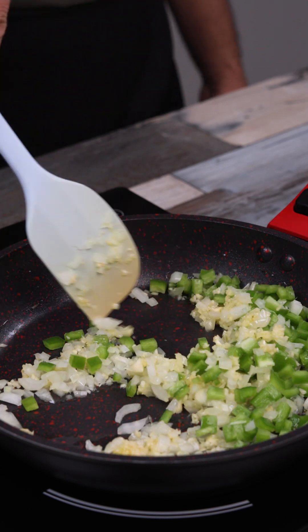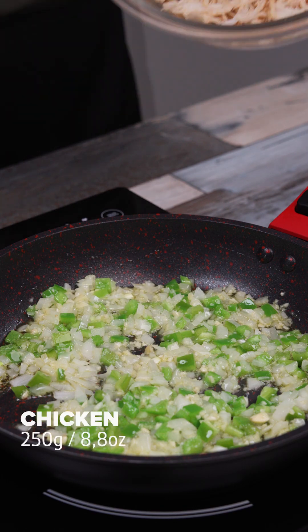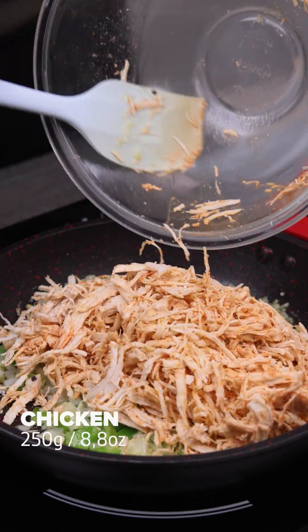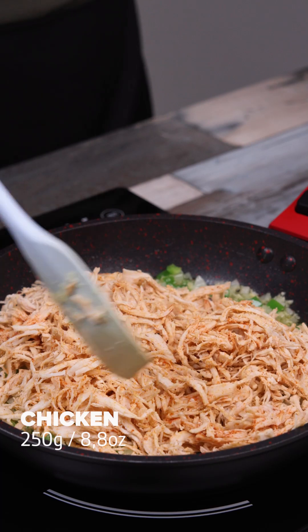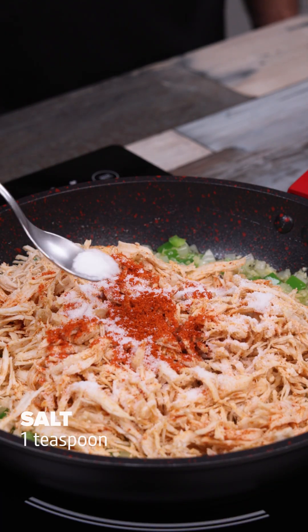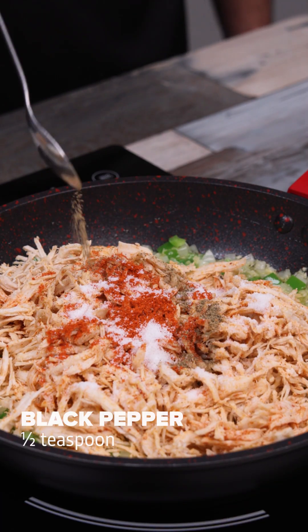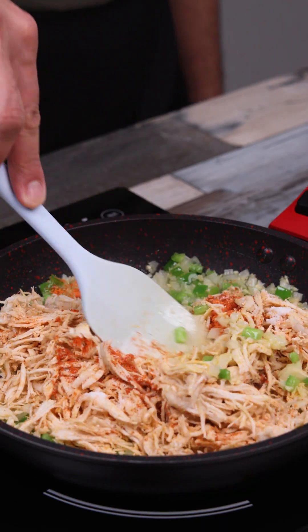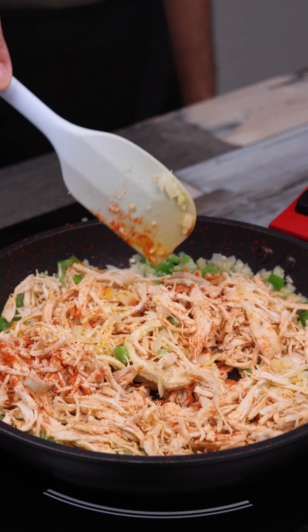I add 250 grams of cooked chicken fillet, which I've already shredded. Now let's season the chicken with 1 teaspoon of paprika, 1 teaspoon of salt, half a teaspoon of black pepper, and 2 tablespoons of chicken seasoning. I give it a good stir to sauté the chicken as well.